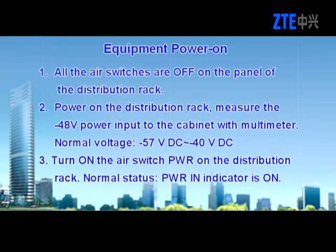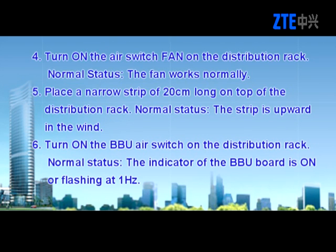Equipment power on. All air switches are off on the panel of the distribution rack. Power on the distribution rack and measure the negative 48-volt power input to the cabinet with a multimeter. Normal voltage is negative 57 V DC to negative 40 V DC. Turn on the air switch PWR on the distribution rack; normal status is that the PWR indicator is on. Turn on the air switch FAN on the distribution rack; normal status is that the fan works normally. Place a narrow strip of 20 cm long on top of the distribution rack; normal status is that the strip is upward in the wind.